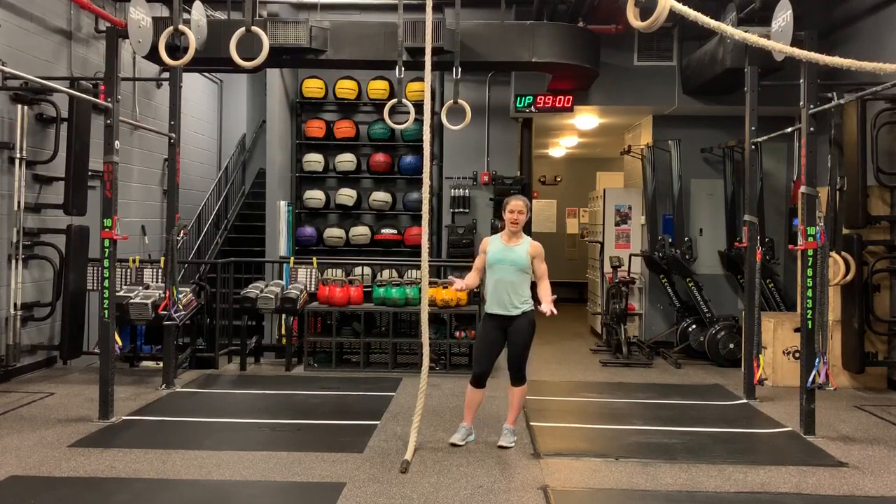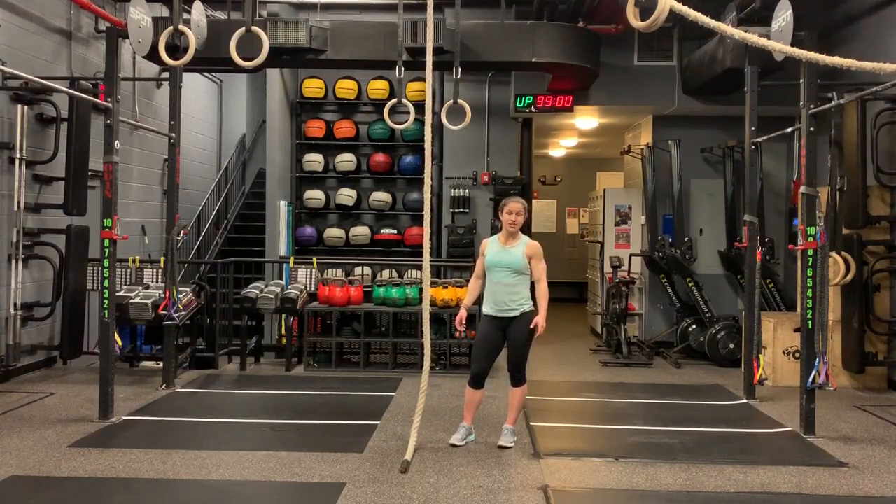The l-sit rope climb is the most difficult kind of rope climb that I have seen programmed in any CrossFit workout. Main site recently started programming them, so if your box follows main site programming or if you're looking to compete in sanctionals or other events, they might pop up. Plus, if you practice l-sit rope climbs, your lats, biceps, grip, abs, hip flexors, and quads are all going to get stronger — there are just so many benefits.